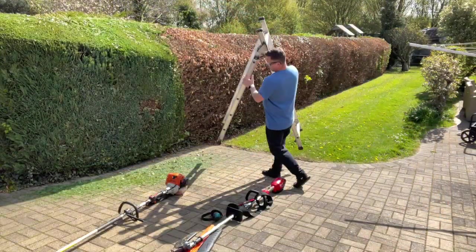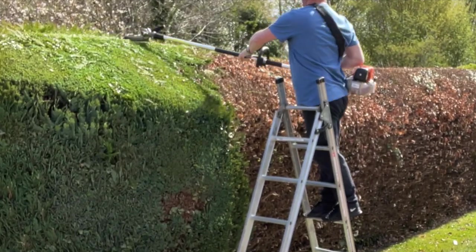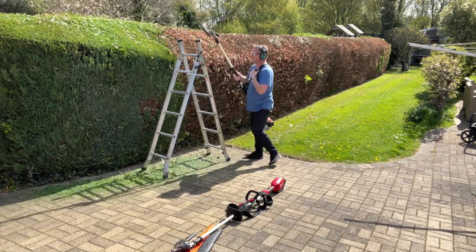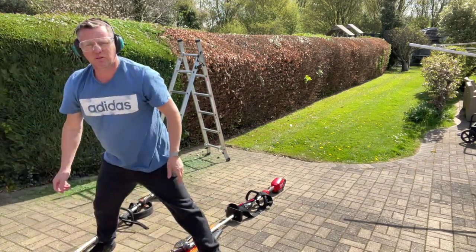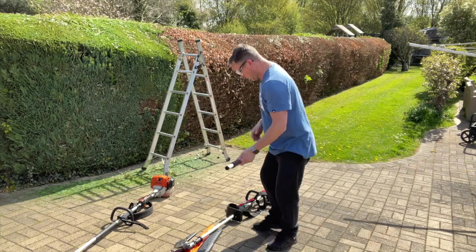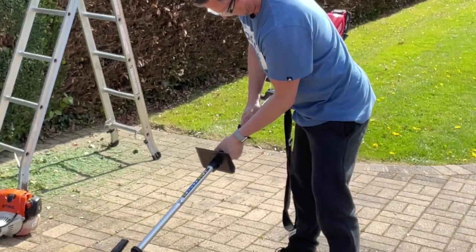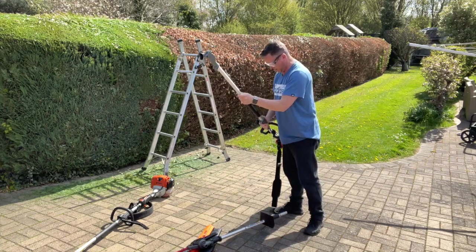With the Stihl I still need ladders to get to the far side. Will the Milwaukee's extended pole make a difference? I'm up there and it's working — I can get most of it, but to get right over the far side is a real stretch. Another metre would make all the difference. That's at maximum reach. What will the extended pole do to the weight and manageability of the machine? Let's find out — crack off the quick lock, pull it out, get the extender on. It's a beast.